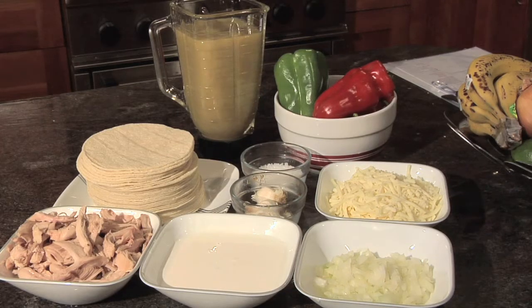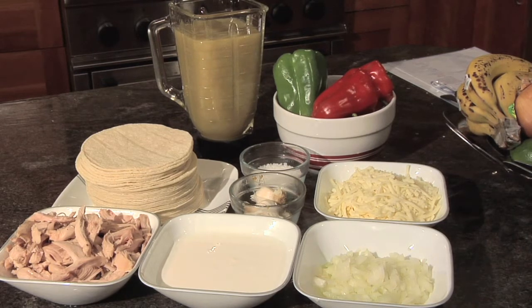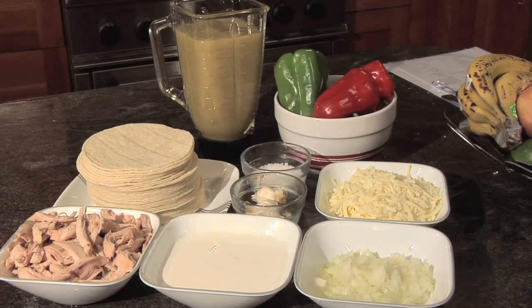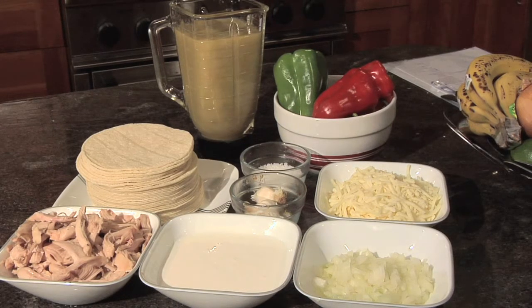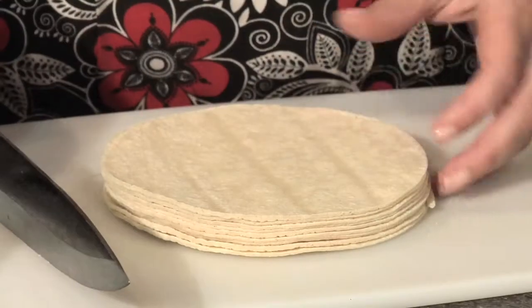The ingredients for vaga enchiladas are: cooked chicken, crema fresca — which is a Mexican sour cream, very similar to crème fraîche and not sour — chopped or minced onion, shredded manchego or Monterey Jack cheese, garlic salt, red and green bell pepper, tortillas, and green enchilada sauce.